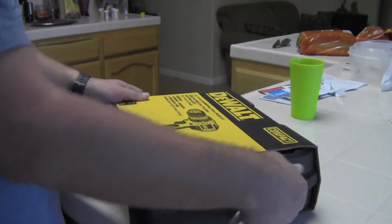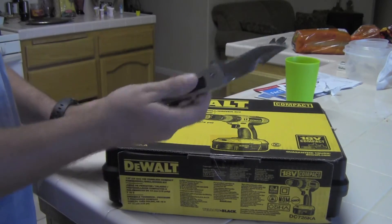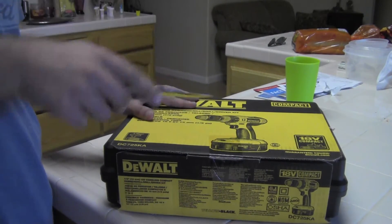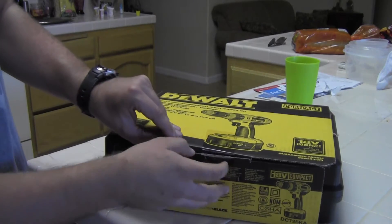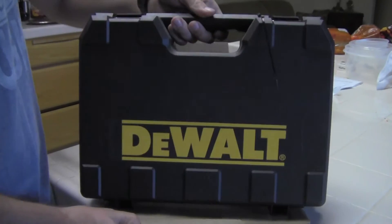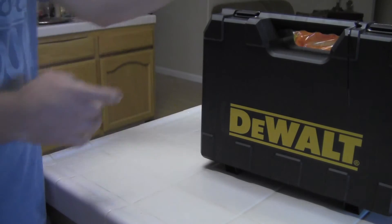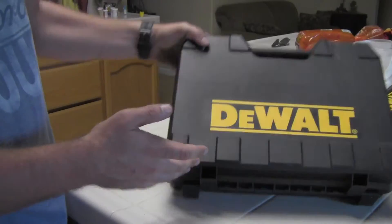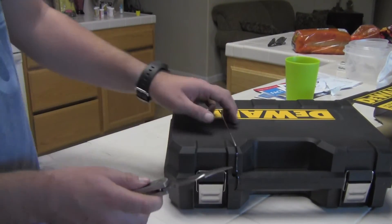So that's a general overview of what the box says. Let's go ahead and open this up with my brand new knife here. This thing is sharp, by the way. I really like the DeWalt cases — just amazing build quality. It looks like it's made out of ABS plastic, which is probably what it is.